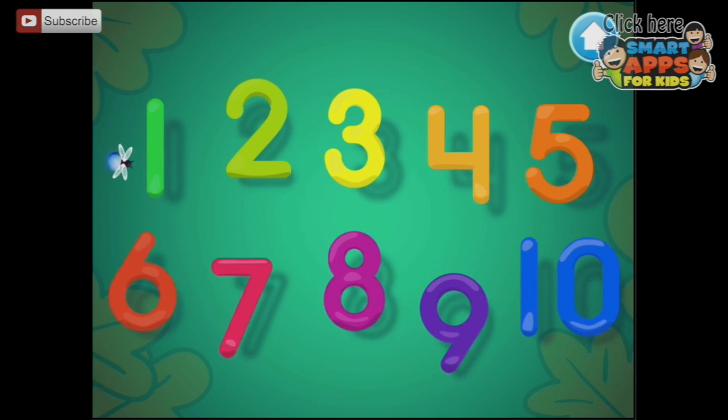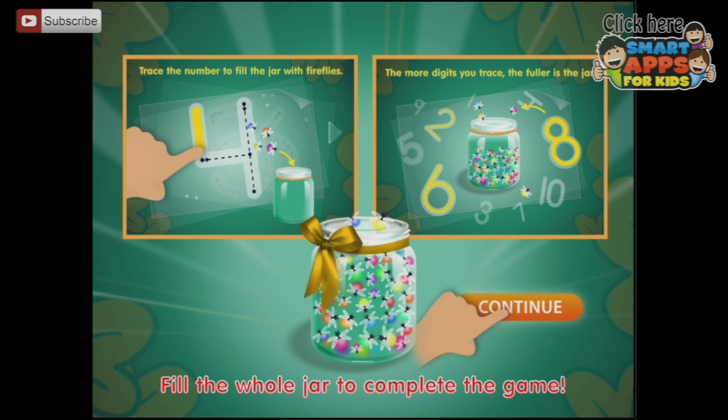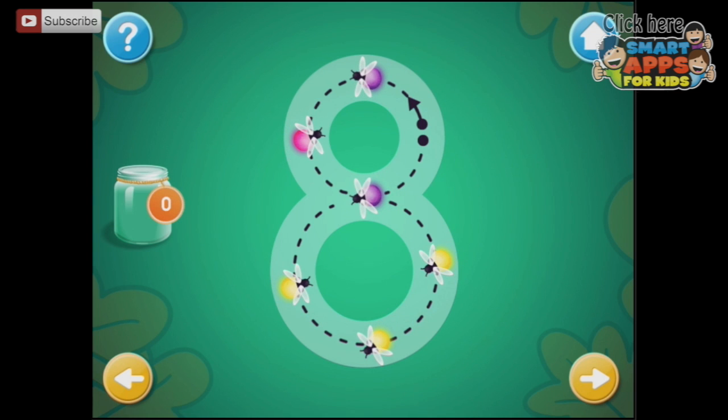Choose the number you want to trace. We'll trace number 8. Trace the number to fill in the jar — the more digits you trace, the fuller the jar. Fill the whole jar to complete the game. This is the number 8. Trace the number 8 and collect fireflies.